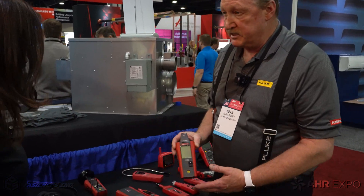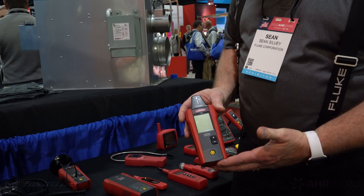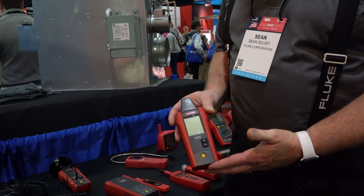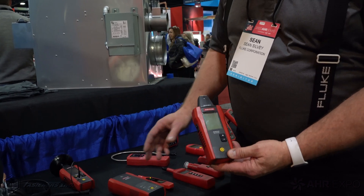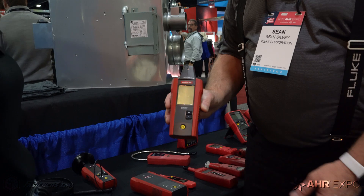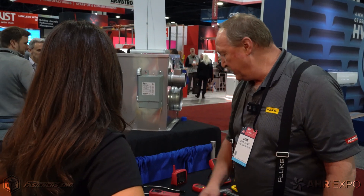Let me show you some of our other products we're offering. Key on this is going to be wire tracing. One of the biggest headaches a technician can face in the field is trying to find a wire that's hidden in a wall — it's broke and they can't figure out where it's at. By hooking up a transmitter and finding where that wire is, they can pinpoint where the break is and get the job done faster. What a key win.